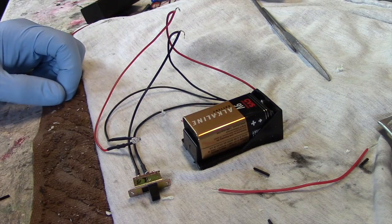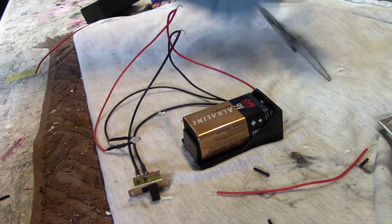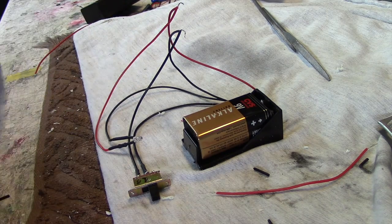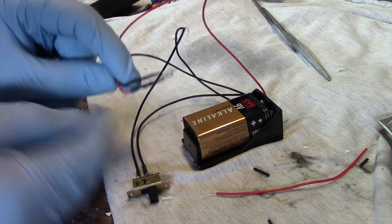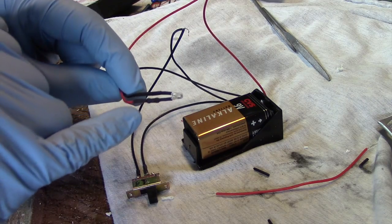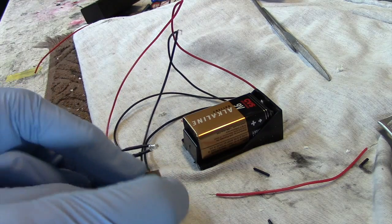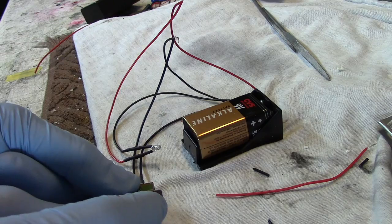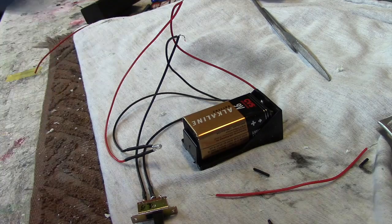We have everything temporarily wired up here. We have our positive connections from the power source to the light hooked up, and our negatives hooked through the switch just as I showed in the diagram. You can see this is the LED here — it's very similar to the one we're going to be using in the Eagle cockpit. This bump here is the resistor, so it's already pre-wired and ready to go. All we have to do is flip the switch, and we can control the power going to the light. So that's it for this.